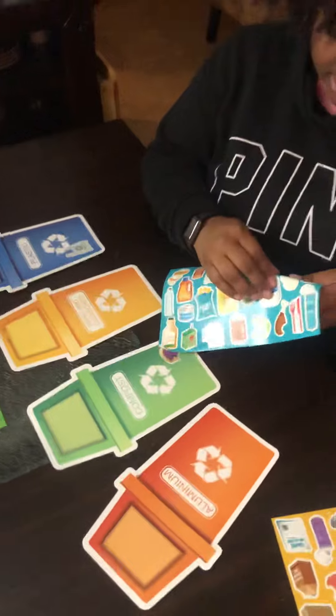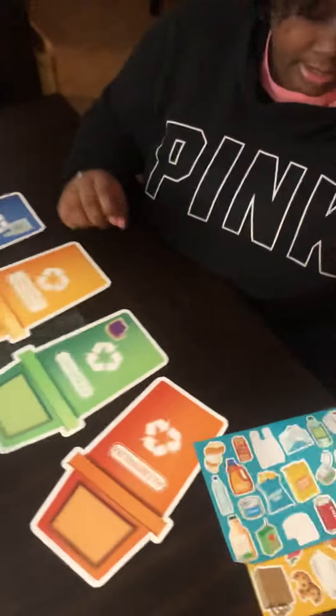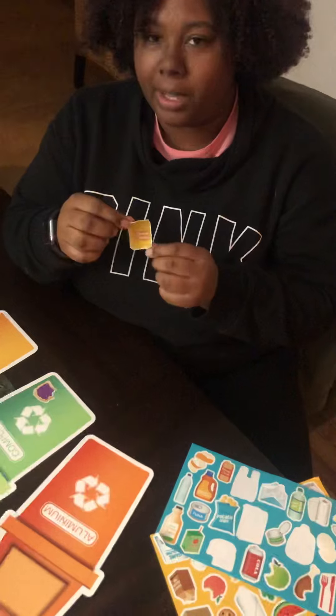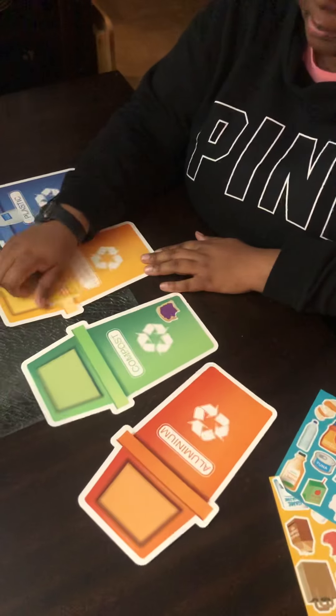We have a milk carton. A milk carton is going to be our plastic, so we can stick it under plastic. Let's try to find some cardboard — we have a cereal box. Most cereal boxes are cardboard, so we're going to put it under our cardboard section.